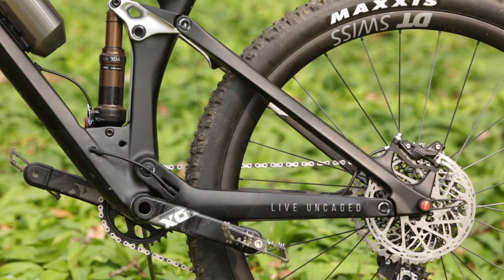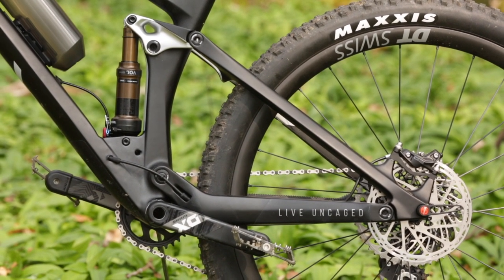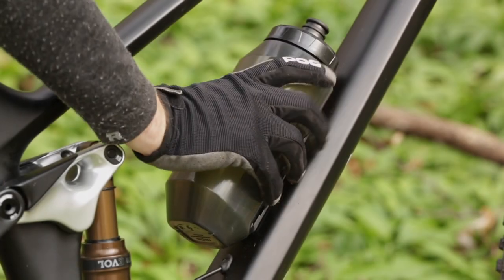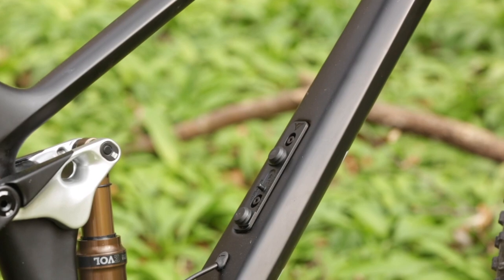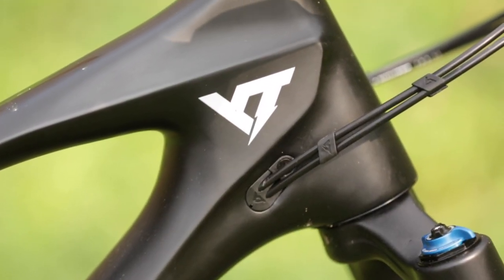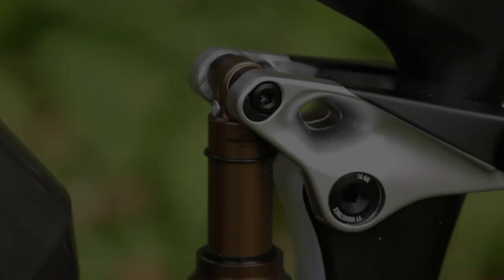The YT-specific V4L suspension design you won't find on the Izzo — it features a horse link with a rocker design. This not only enables the frame to be a bit lighter but also opens up some space in the front triangle for big water bottles. All cables are routed internally, and where they exit the frame, the frame has clamps and clever features to keep them quiet and in place.